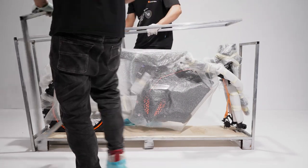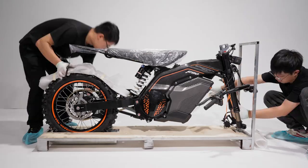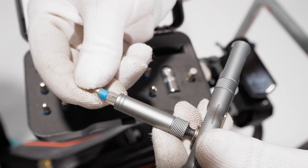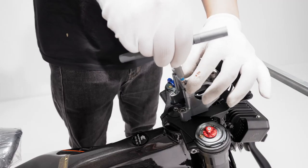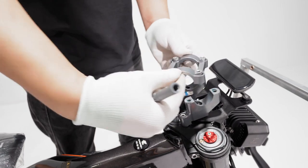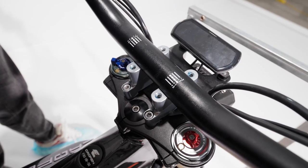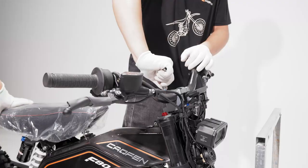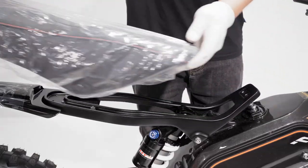Cut the cable ties and remove handlebar and rear fender packaging. Using the ratchet wrench, unscrew the bolts, release the faceplate, and mount the handlebar. Secure the faceplate over the bars and fasten all bolts.